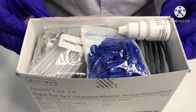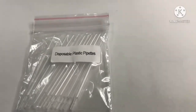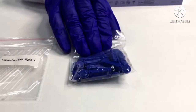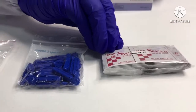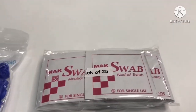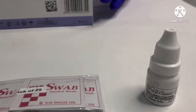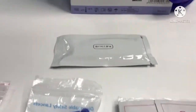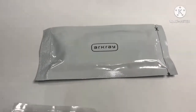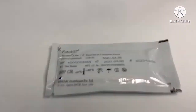Kit components are: disposable plastic pipettes, sterile lancet, sterile wipes, reaction buffer, and the Parahit F test device.